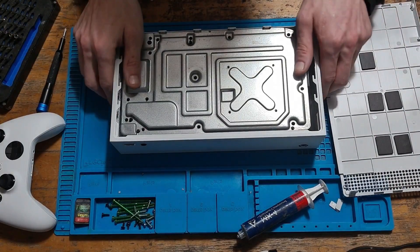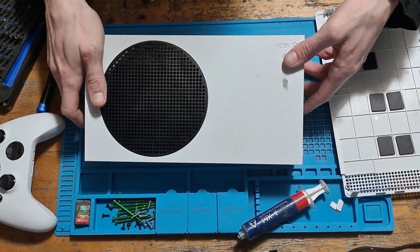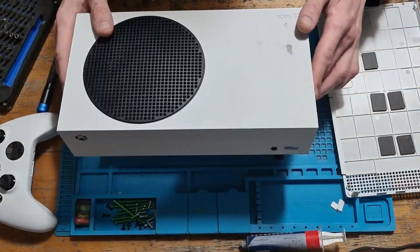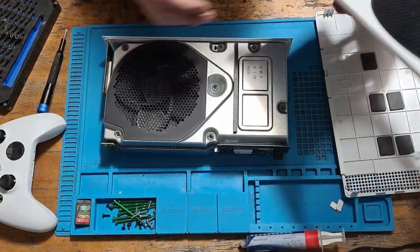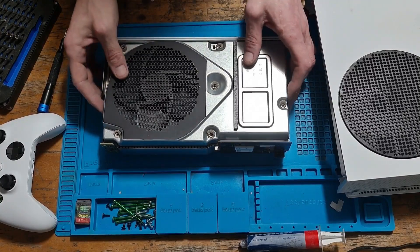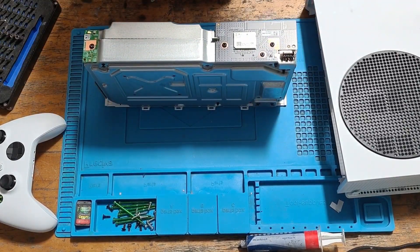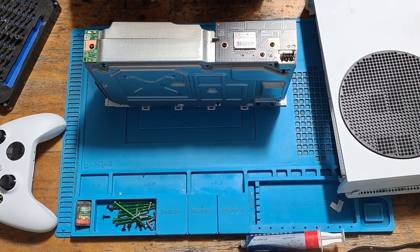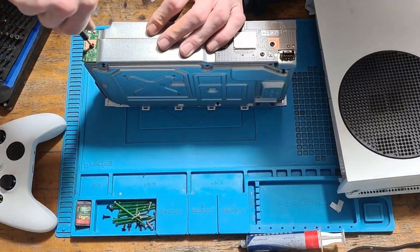With those screws out of the way, we can flip the console around. We can remove the top plastic and now focus on the additional boards. We're going to switch back to the T9 and start by removing the power board, which is a very small board.